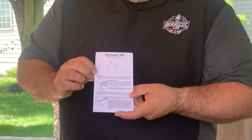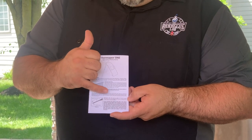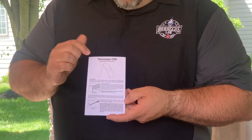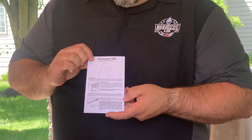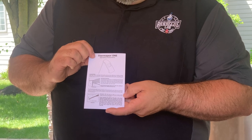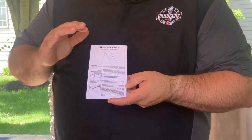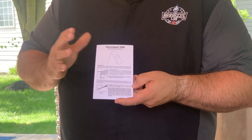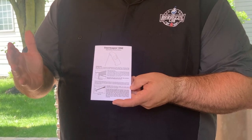As you read the operating instructions, one of the things it says is that the Thermapen 1 will read to within one degree Fahrenheit of the actual temperature of an ice bath within one second. Reading times in other foods may vary slightly, but in an ice bath within one second. So we're going to put that to the test today.